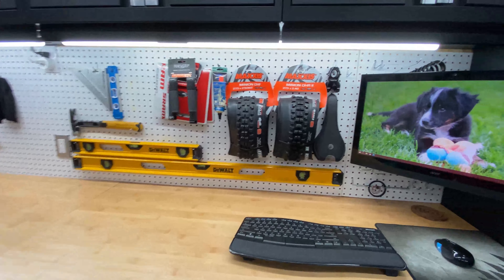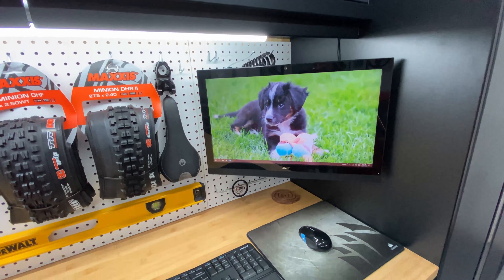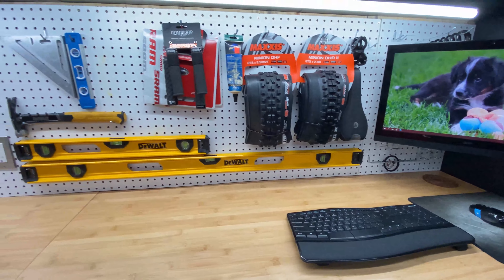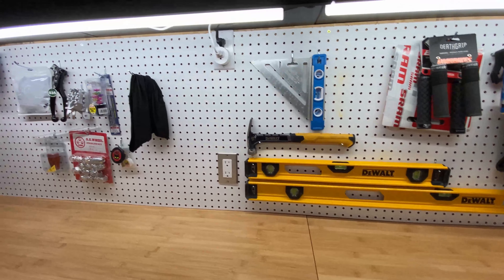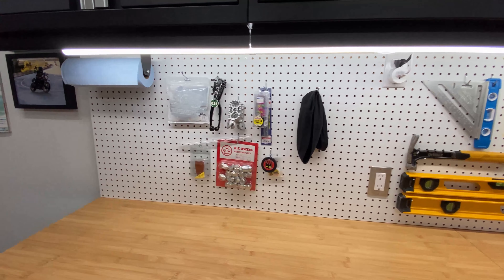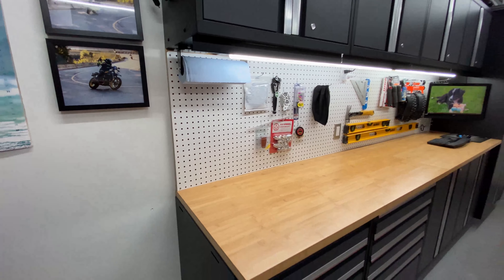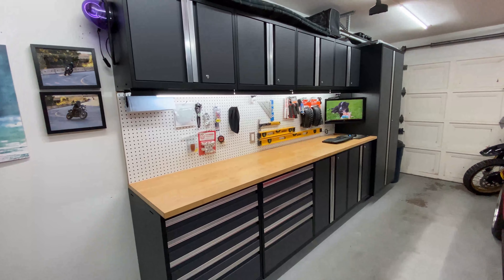I decided to go with pegboard versus slat wall. I had the slat wall before and the pegboard just gives you a little more options — you can fit stuff together closer and it's a lot cheaper. I also got some of those lights, the same lights from the ceiling, and added those underneath there and put it on a smart switch. Overall really happy with the decision.